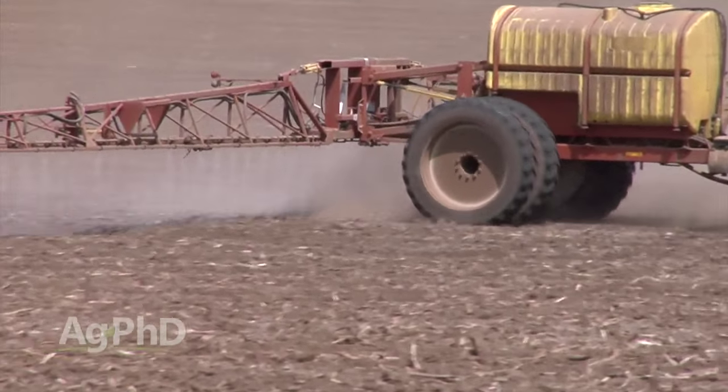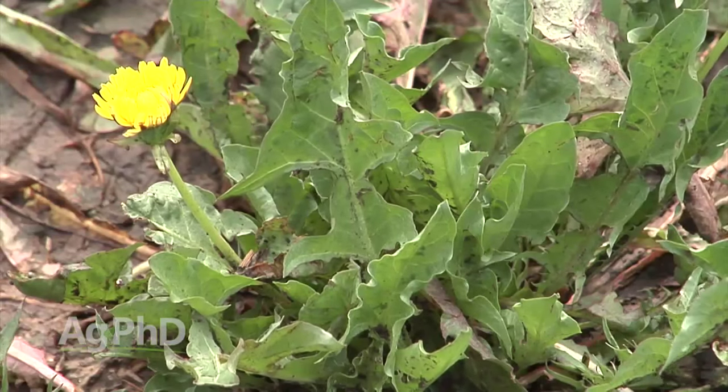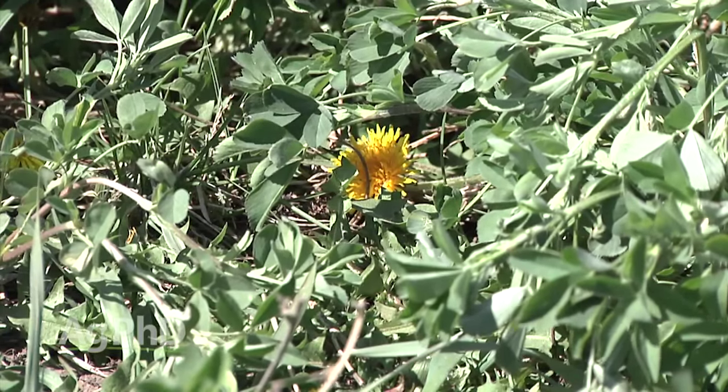If you're laughing right now and saying, wait a minute — dandelion? That's not that big a deal. Well, it's actually the worst weed problem in no-till in a lot of areas. It's a huge problem. So if you do see a few out there, make sure you wipe them out, because you're going to have a big problem in just a couple of years if you let them go.